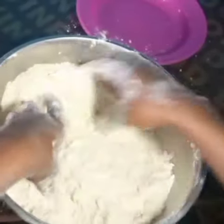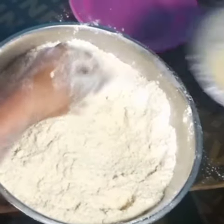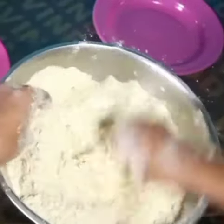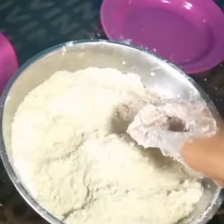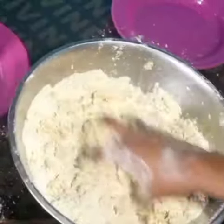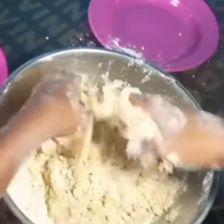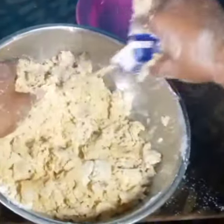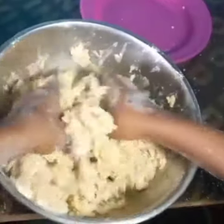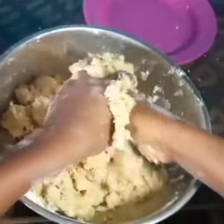As you can see, the fat is mixed in and we're ready to add the other liquid ingredients. Here's the egg. I had to melt my sugar with warm water so it doesn't make the dough sticky later on. Now I'm adding my milk. And the last ingredient — our key ingredient — I'm adding the coconut.